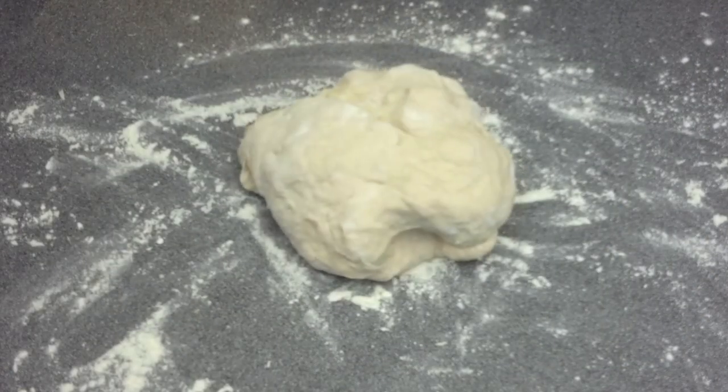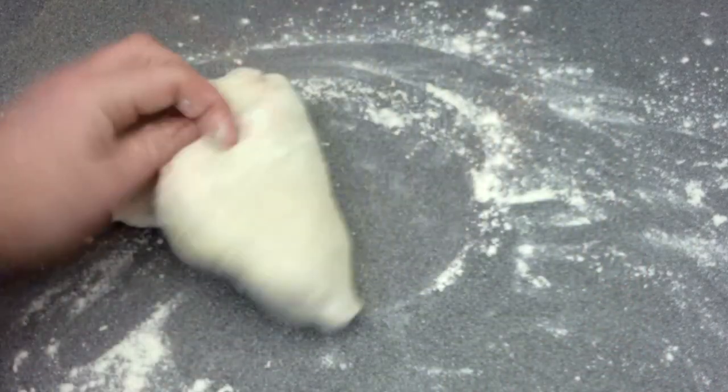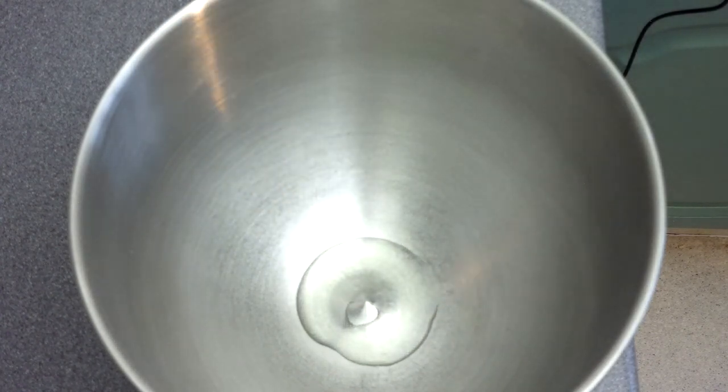Next up, we're going to knead the bread for around 10 minutes to activate the yeast. Now we're going to place the bread into a lightly oiled bowl and leave it in a warm place. This can be in a larder, near the boiler, or just on the side for around about an hour.